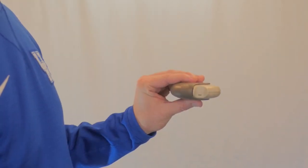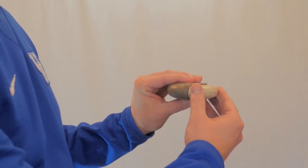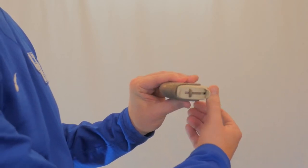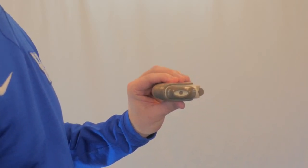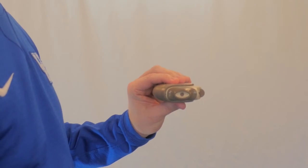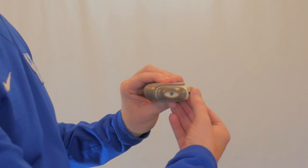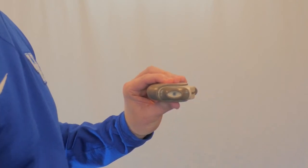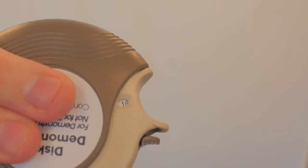Hold the discus in your left hand and place the thumb of your right hand on the thumb grip. Push the thumb grip away from you as far as it will go until the mouthpiece shows and snaps into place. Hold the discus in a level flat position with the mouthpiece towards you. Slide the lever away from the mouthpiece as far as it will go until it clicks. The number on the counter will count down by one. The discus is now ready to use.